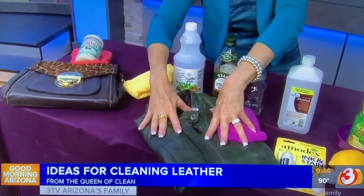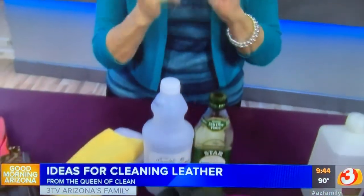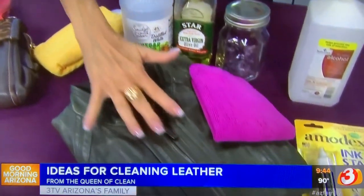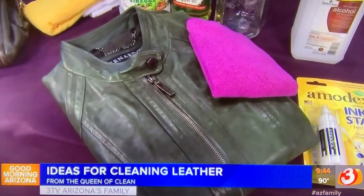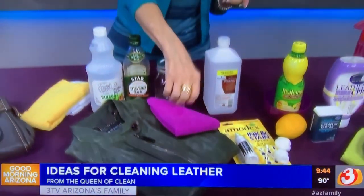To condition your leather — which is what I do to this jacket every year, and I've had it about 10 years — take one part white vinegar and two parts olive oil, put it in a jar with a good lid, label it, shake it really well, put a little on a cloth, work it in, and let it sit for about an hour or two. Then buff it really well with a dry microfiber cloth.